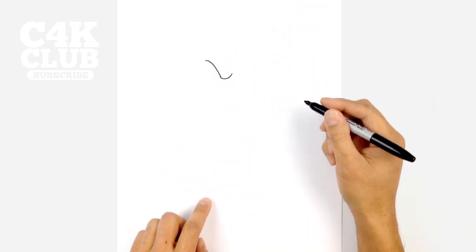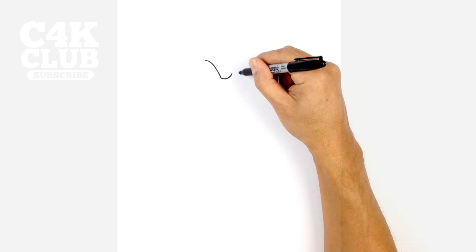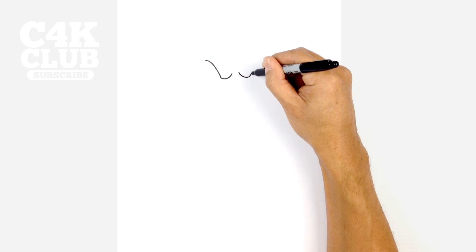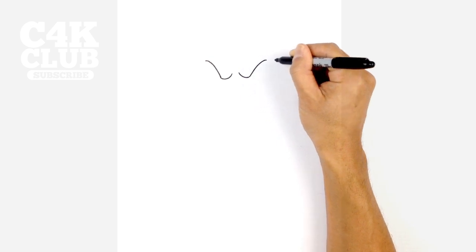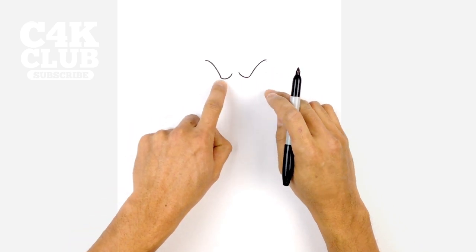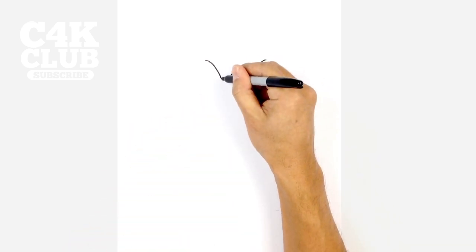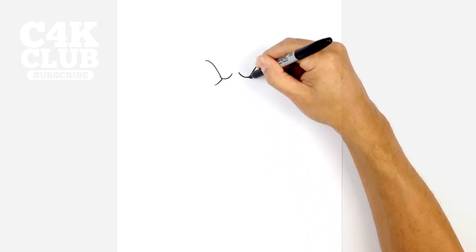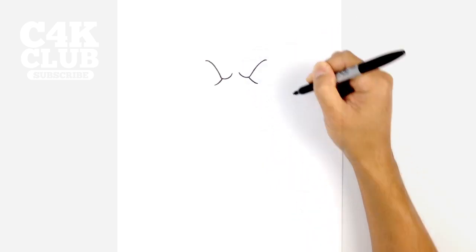Let's do the same thing on the right side. We're going to leave a little gap in the center, curve down, and then curve up and out above the right eye, just curving out like that. From here let's draw in a little bag underneath this curve. At the bottom of this curve we're going to bend out towards the left, and at the bottom of this curve we're going to bend out towards the right.